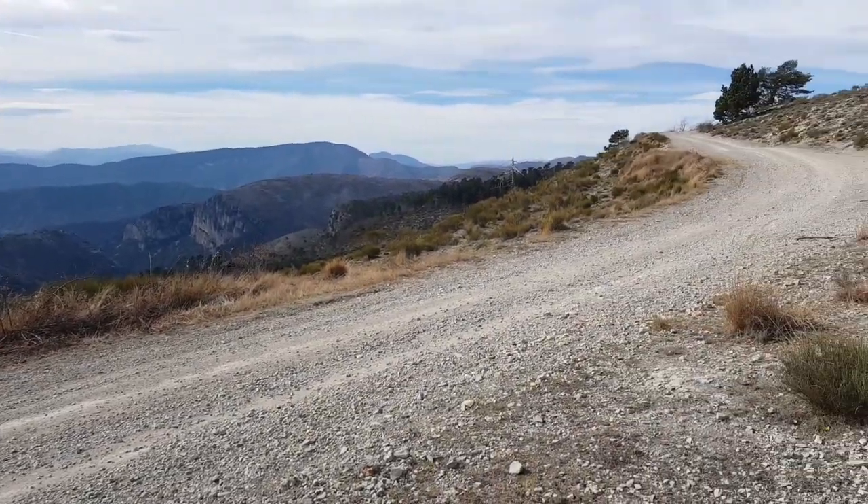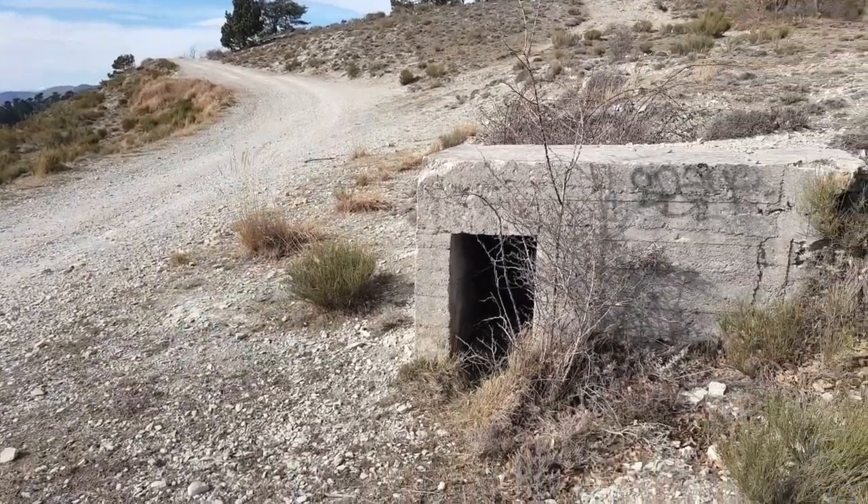Even in these beautiful mountains you find leftovers from the war.